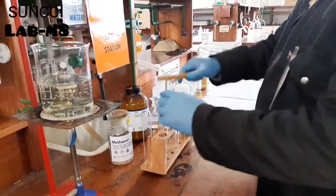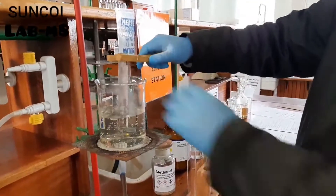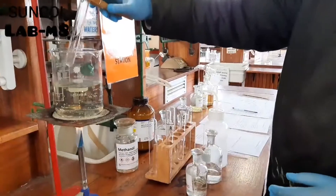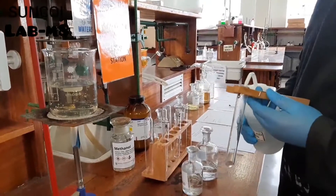Again it goes into the water bath for approximately three minutes. After three minutes we add some distilled water.